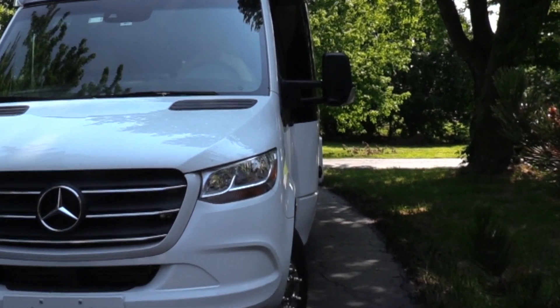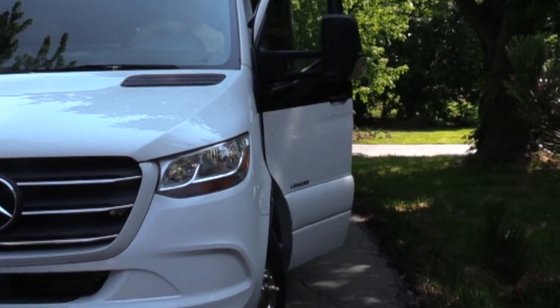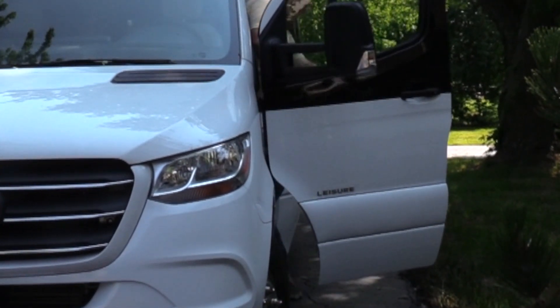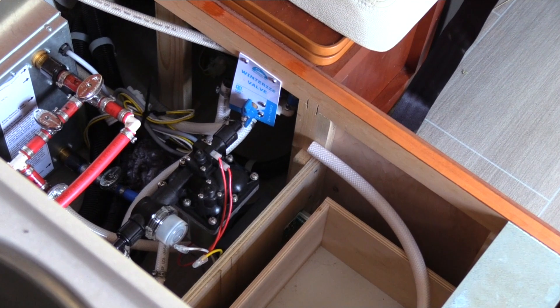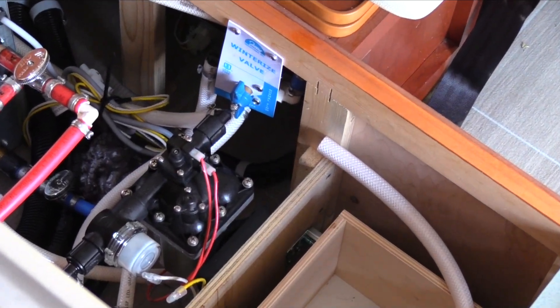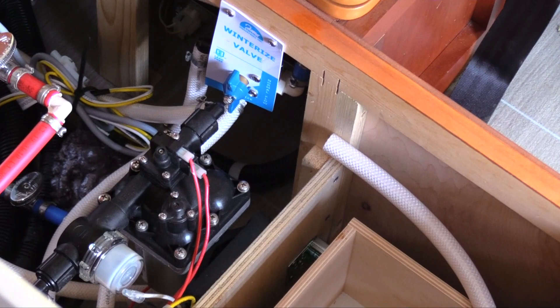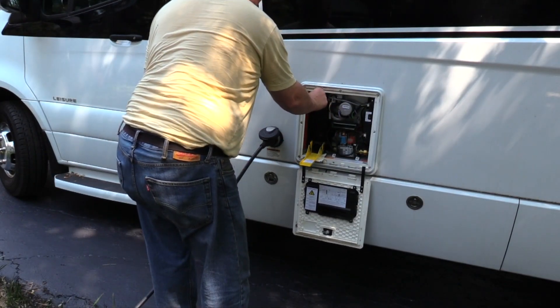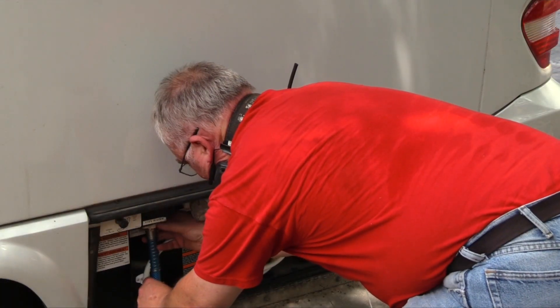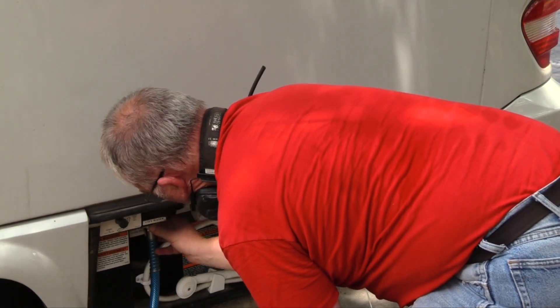Today's project is how to winterize an RV. This is a 2019 Leisure Travel Van Serenity, made in Manitoba, Canada. I took two years with four cycles of winterizing and de-winterizing to build my arsenal of experience. My process is still evolving, but I'd like to share what I've learned so others can have a head start on the learning curve.